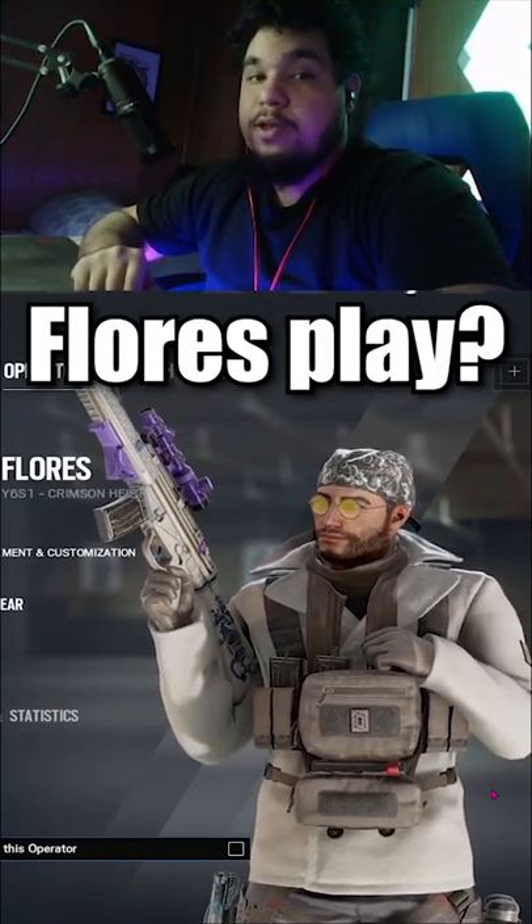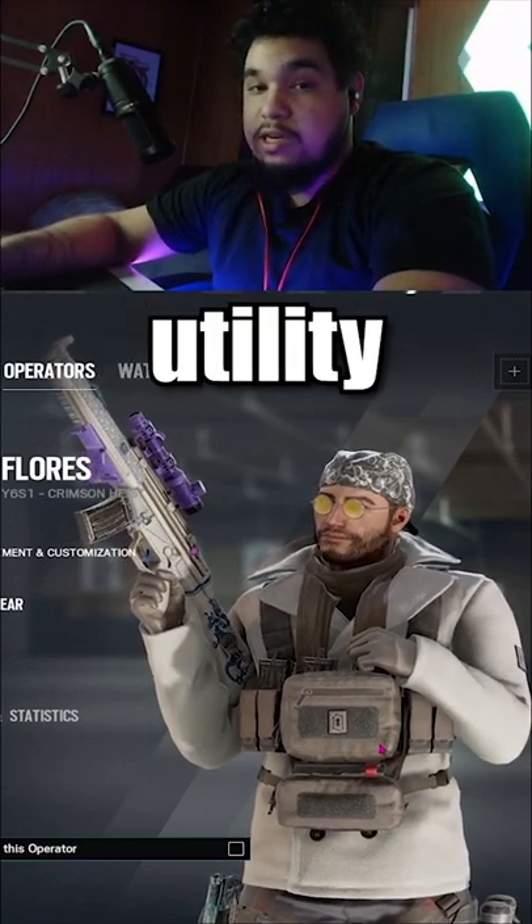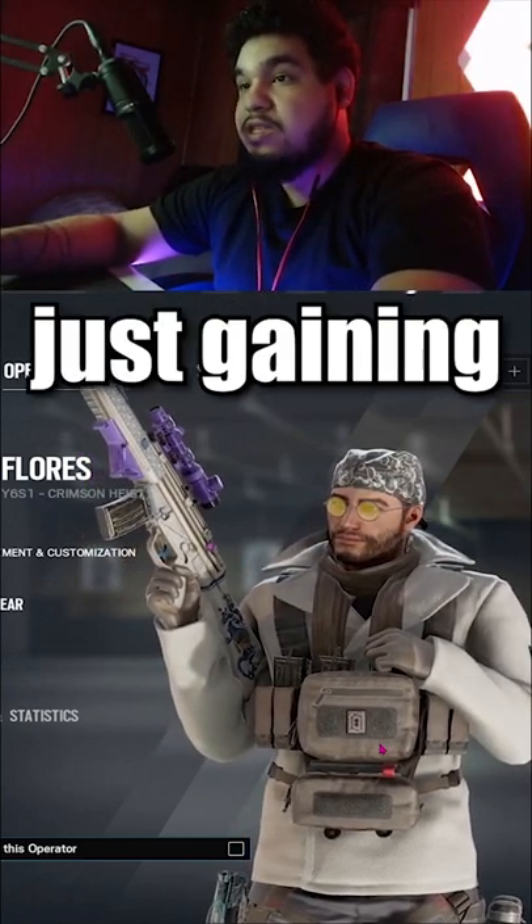Are you using this 1000 IQ Flores play? Now we all know that Flores' RCE drones are great for clearing utility, pushing out attackers from holding certain angles, and also just gaining intel.